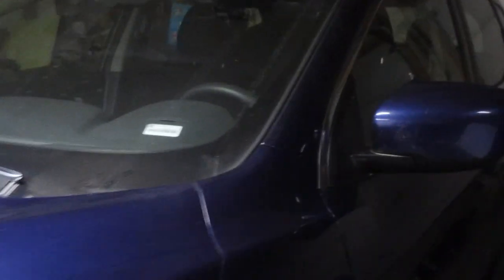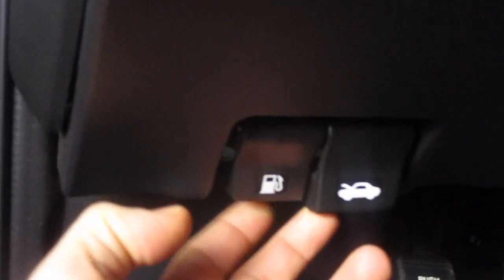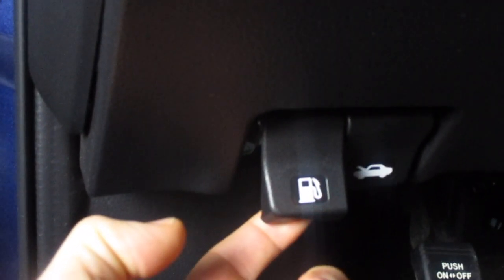I have a Nissan Rogue here. I'm going to show you how to get in to the gas tank. Go inside the driver's side door, and right here where your left leg would be, you're going to see there's two little tabs. One is for your hood, and the other one is for your fuel door. You're going to pull on that.